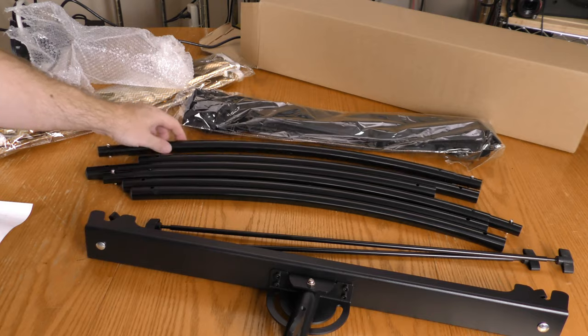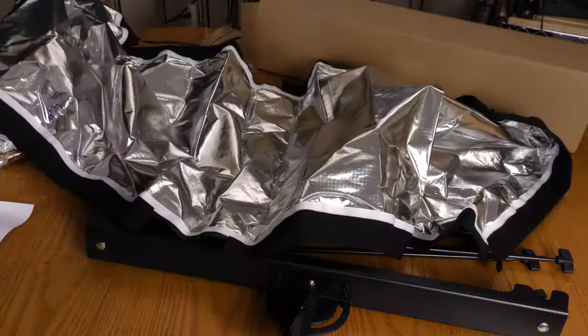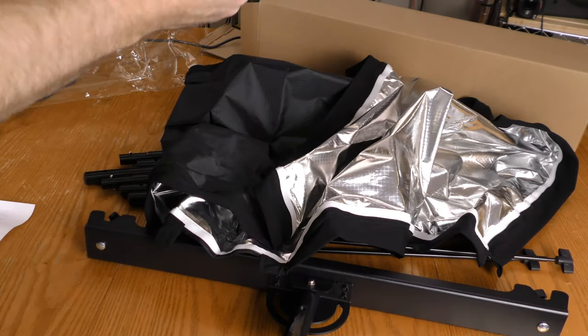These look like they might snap into each other. That's obviously the reflector and this has Velcro on it. This may be a different type of reflector.